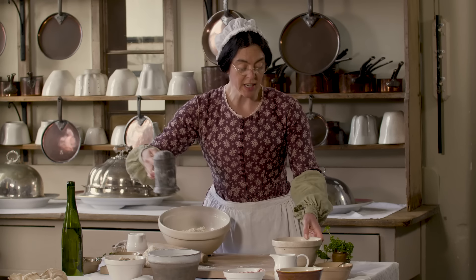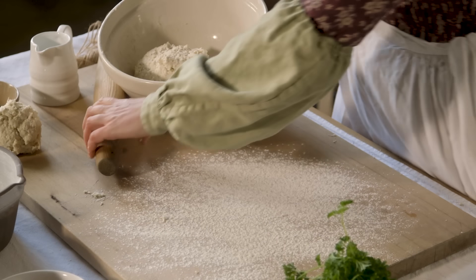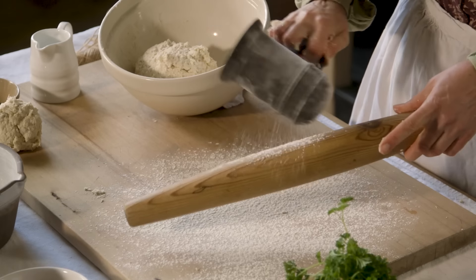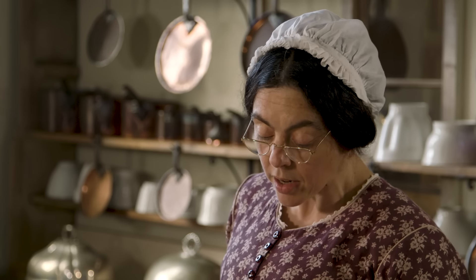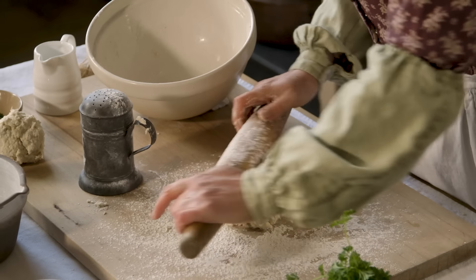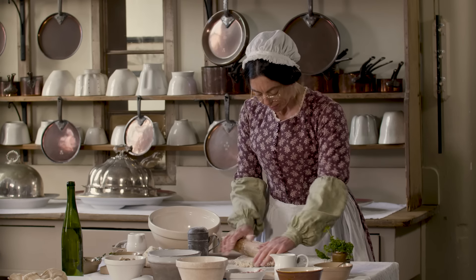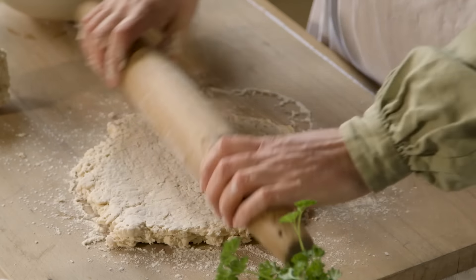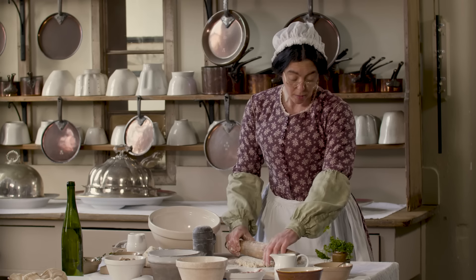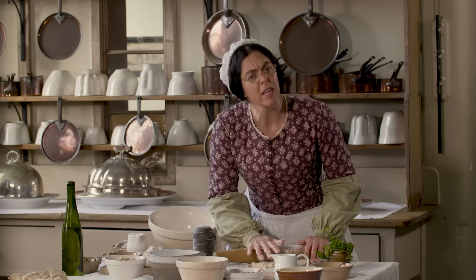I'm going to dust the board down to stop it sticking. I might start Annie the scullery maid making the pastry soon — it's about time she progressed. She started last year at 16. We don't take girls at 12 straight from school; they don't have the stamina or the experience.